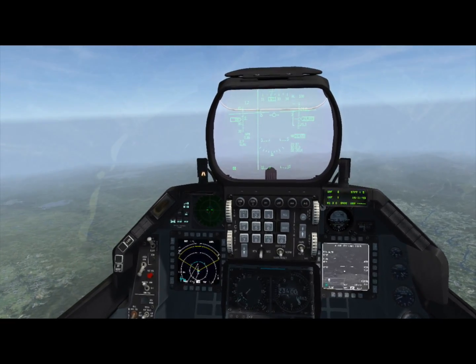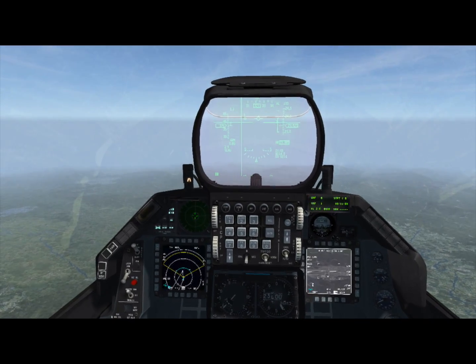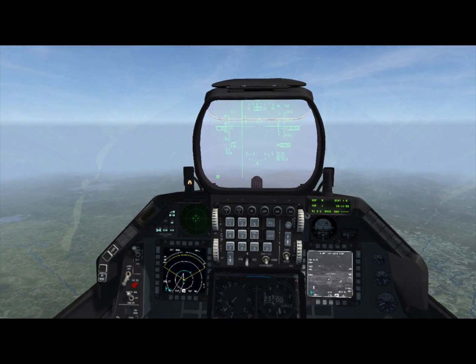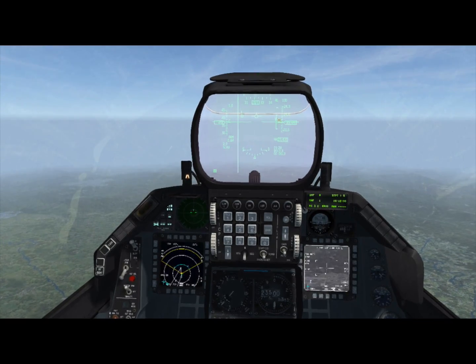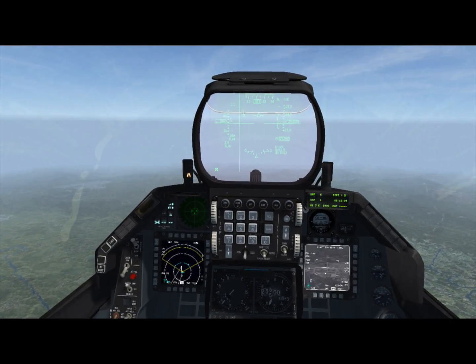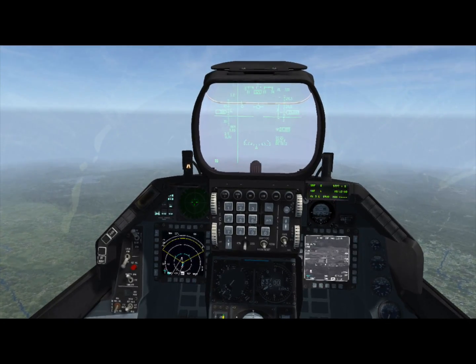The first thing we're going to do after we drop the bomb is fly the airplane. The GBU-15 is pretty heavy, so we're going to have an immediate roll situation to deal with. We've got a DLZ on the HUD — I'm waiting until the carrot is pretty far within the DLZ so that we have lots of maneuverability in the terminal phase. Looking pretty good, let's go ahead and pickle.